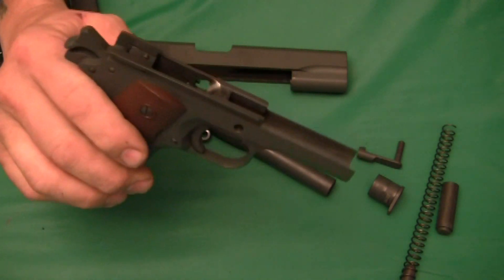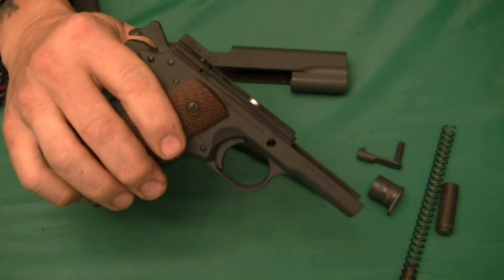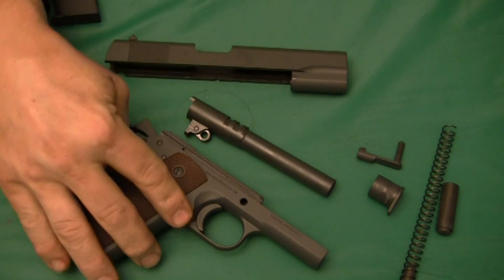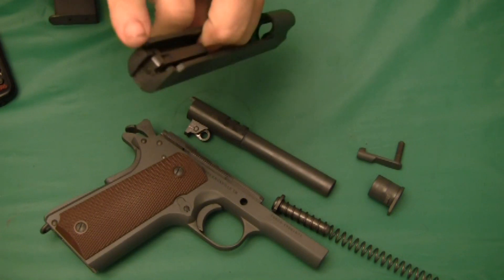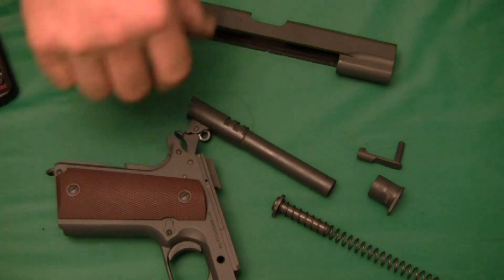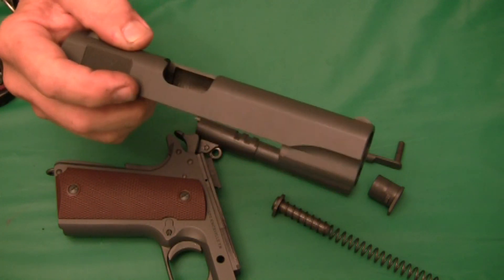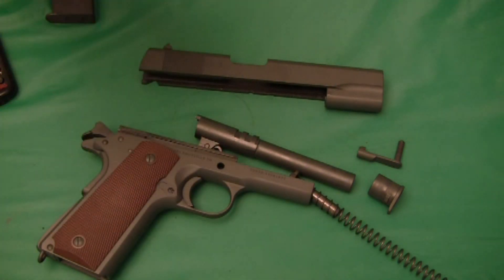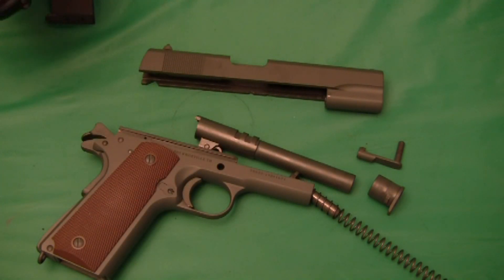Over the years, several brands of these guns made in different countries have come in, and all have had reliability problems of some sort. The standard fix was to change the recoil spring, change the firing pin spring, and sometimes put in an enhanced extractor. This gun, even though it is foreign-made, functions flawlessly right out of the box.